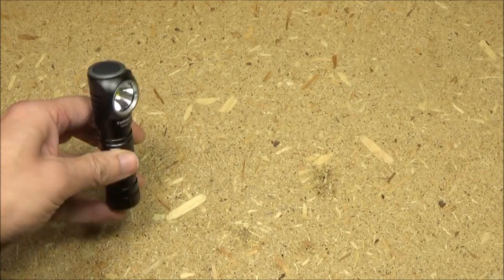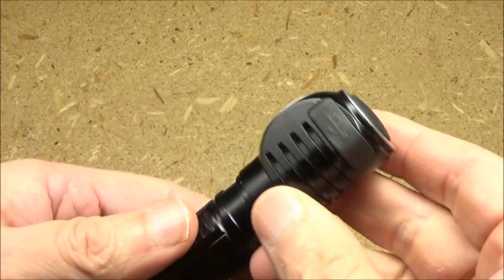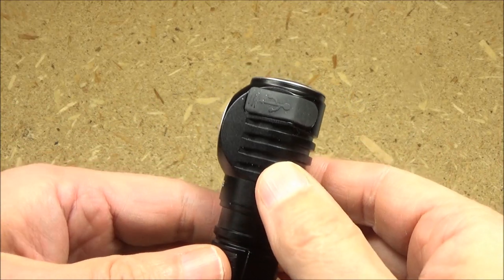It can tail stand. There's more texture here for grip, and it's got a recharging port.